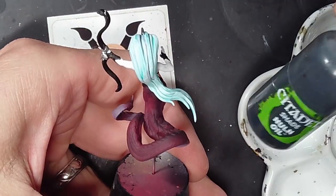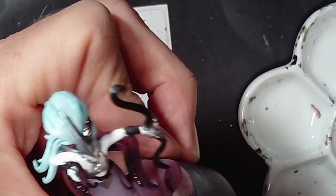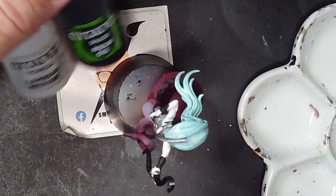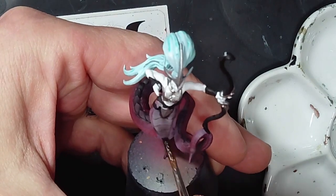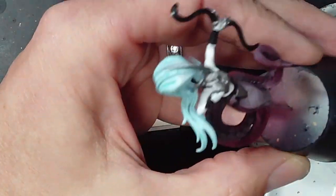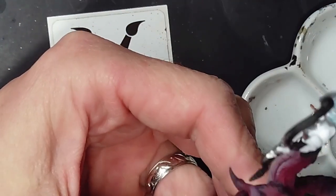Now we're going to darken the spine area with some Nolan Oil or watered-down black. Just right along that spine area, give it a wash, and if you want it darker just apply another layer. Then for the stomach area, just use watered-down or thinned Nolan Oil to give a little bit of shadow, and over the rest of the tail part so you can see all those recesses. Then let that dry thoroughly.